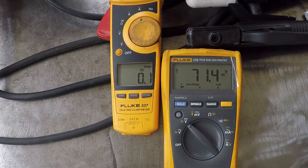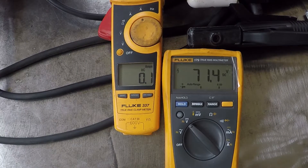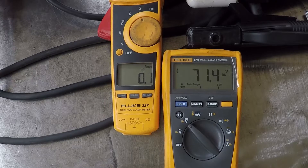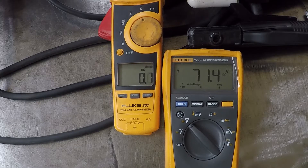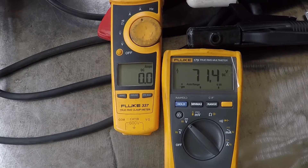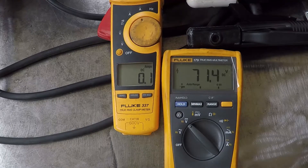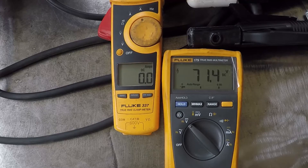All transformer-based welders will output high voltage when there is no load — this is called the open circuit voltage, or OCV. This voltage should be less than 80 volts AC or DC to avoid electrical shock. Once the arc starts, the welder output voltage will drop to the welding voltage.